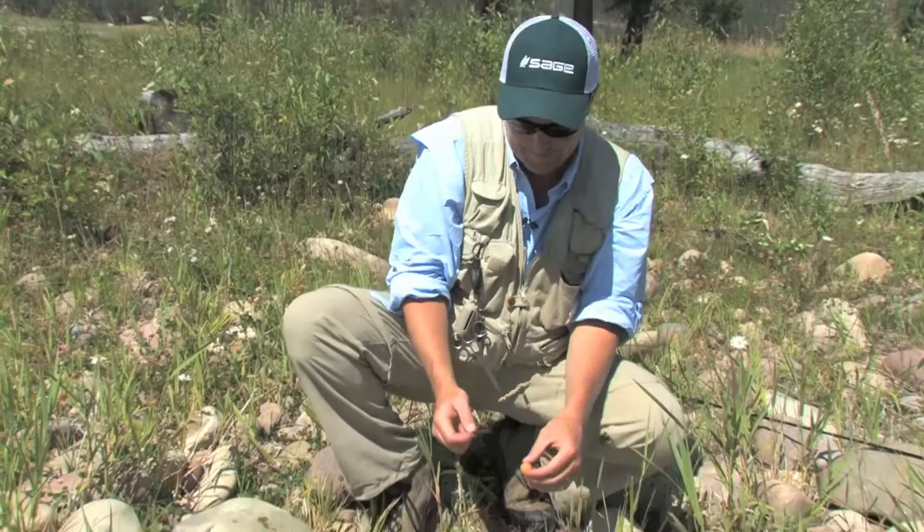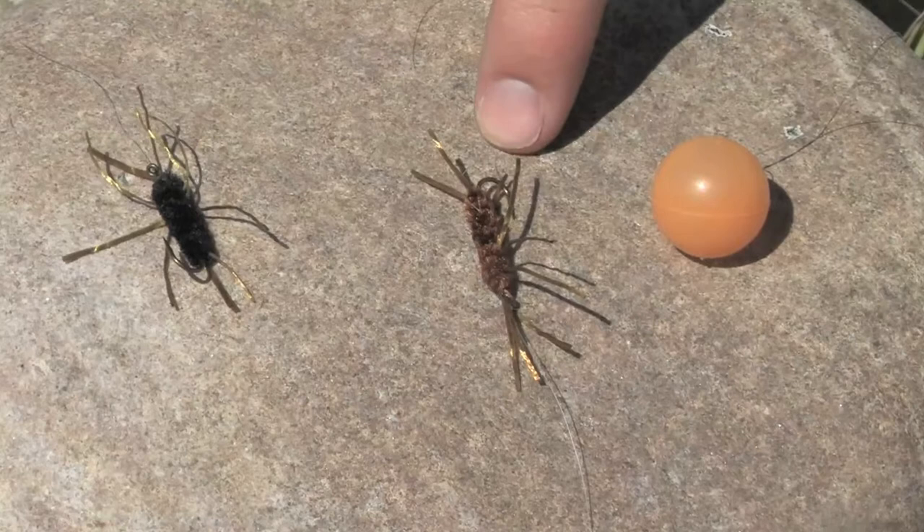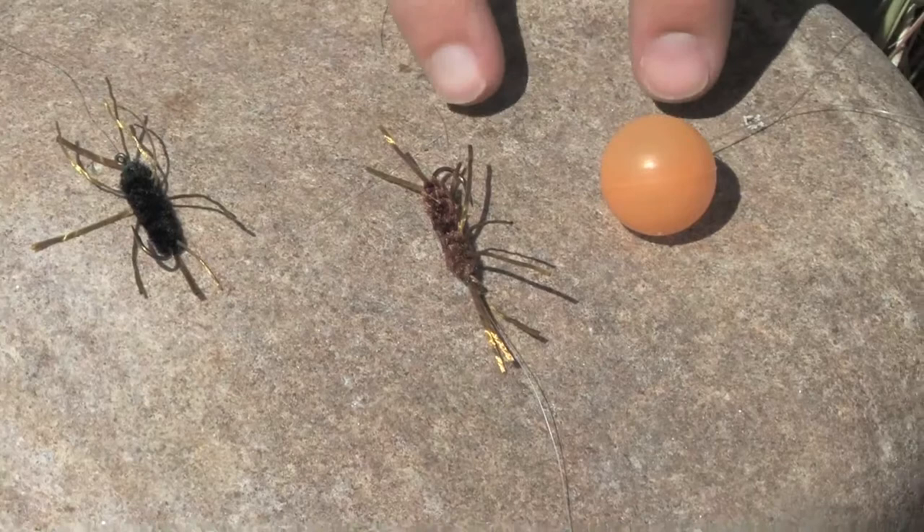The strike indicator is about two feet above the top fly — because these flies sink really fast, I tied it fairly close. I'm using a bubble strike indicator, which you keep your eye on since both flies are underwater. I've got a brown pat stone and then a black pat stone, with about a foot to a foot and a half between them. If you've got a deeper pool, add more length so you can make sure to get your flies down.